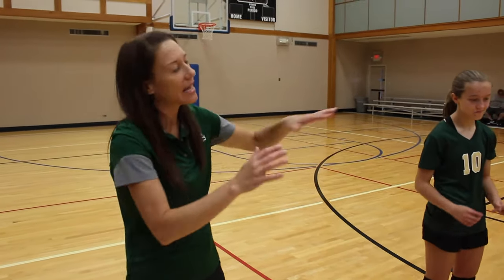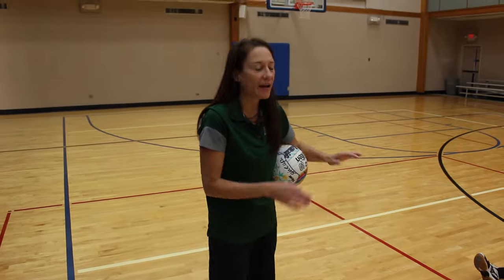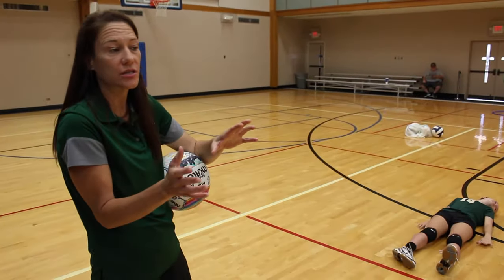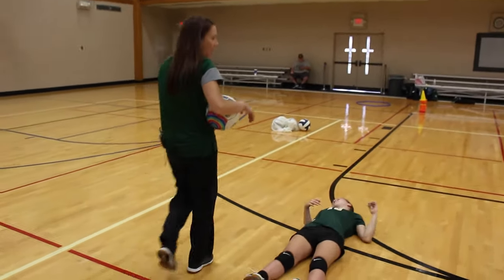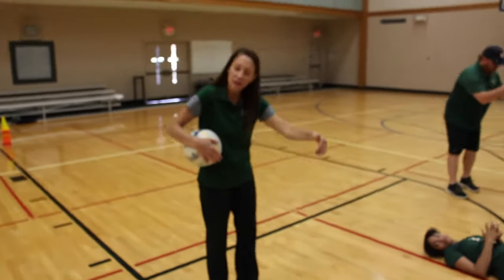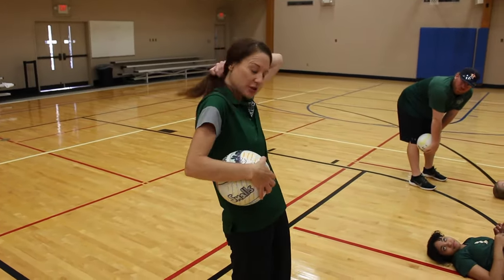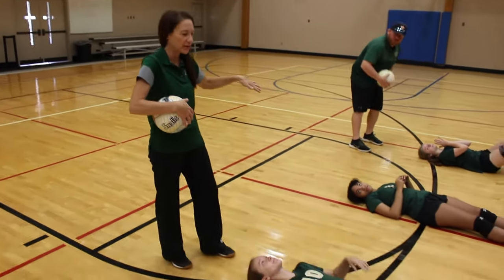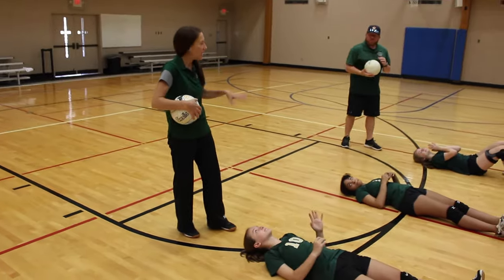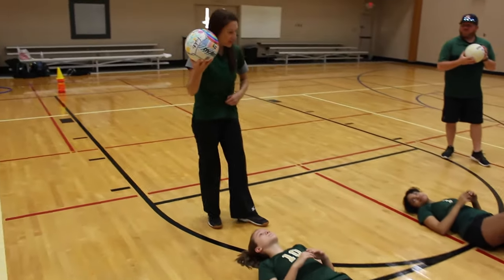The hand technique is covered. The foot technique is exactly the same as passing — we're going to square up to a setting target, just as passers had a passing target. Now we have a setting target. I'm going to have each player lay on their back to reinforce the hand work we just taught on setting. This is a good drill to do with partners — you really have to talk to them about what you need from the partner acting as the coach.